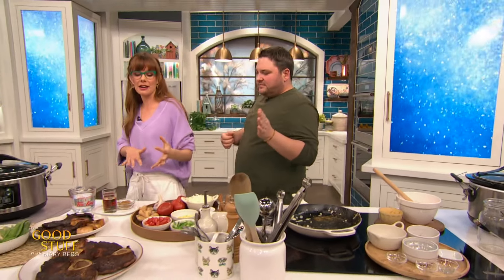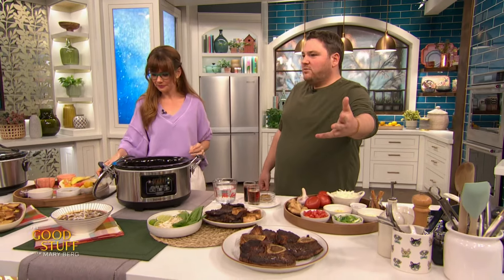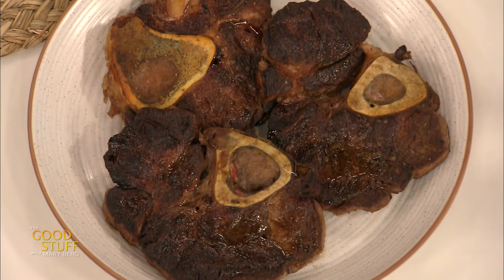Now we're moving on into more soupy territory. Between your French onion soup and this one, the whole building smells incredible. So this one, we're doing a pho-style broth. I've used beef shank — also referred to as osso bucco — and I've given it a really good brown. And then into our slow cooker.